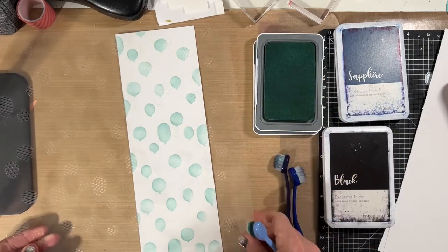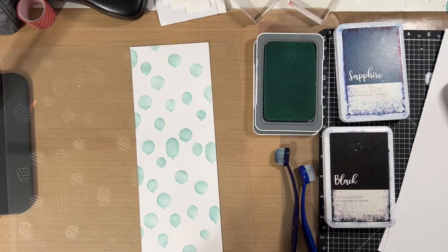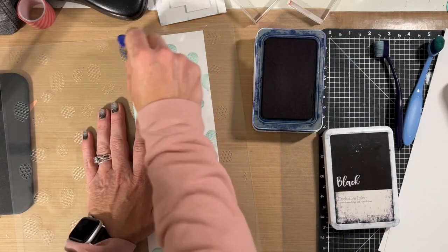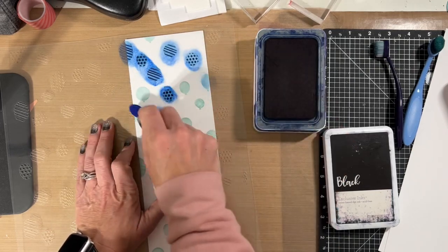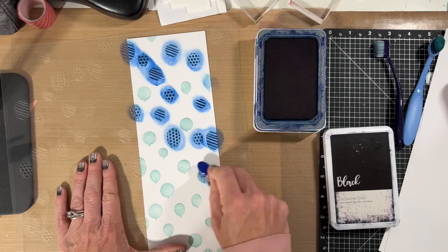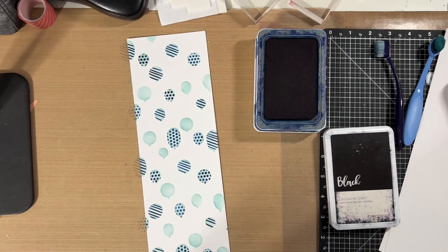Once I finish that part I put on the second part of the balloon stencil which is the detail, and these were pretty easy to line up. I did take note of where I started on the stencil and how far in I went. Not every balloon on this stencil has detail — some of them are polka dots, some of them are stripes — and you can obviously see the sapphire color going on there really quickly and easily.